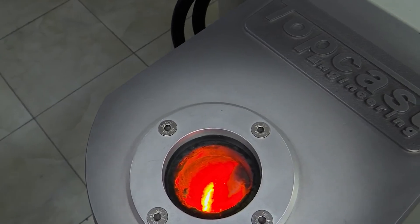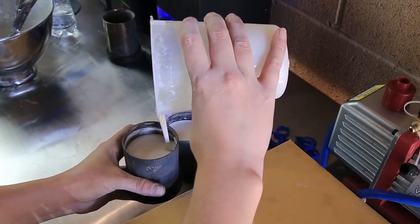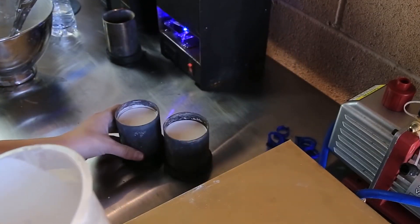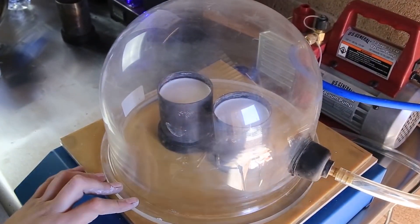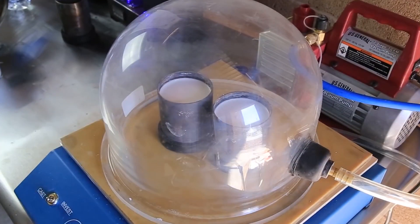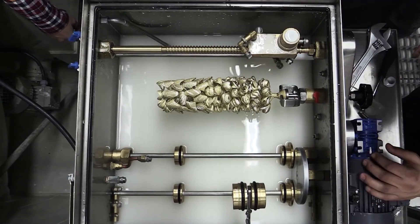Investment casting is the procedure that follows. Here, plaster of Paris is used to fill a furnace before the pattern wax jewellery is placed inside. Since plaster of Paris is fluid, all available space inside the furnace is taken up by it, excluding the pattern shape. When the furnace is heated, the plaster of Paris solidifies while the wax jewellery melts out and leaves a hollow inside. The space is then filled with molten gold and swiftly cooled to solidify the gold metal inside.